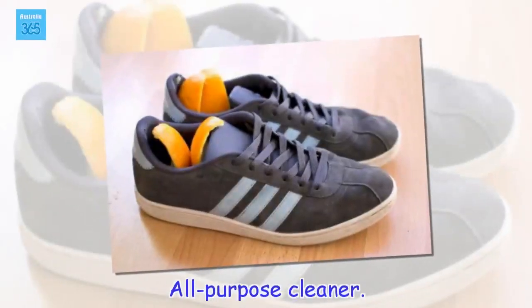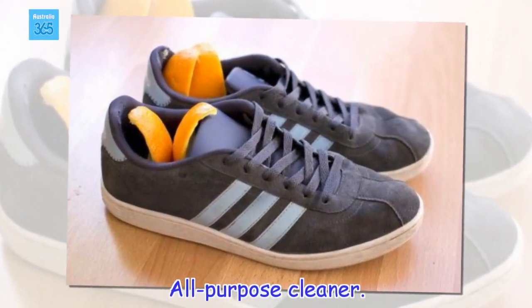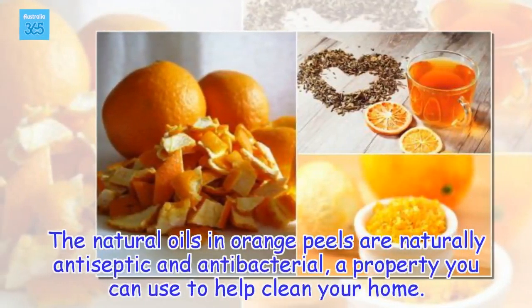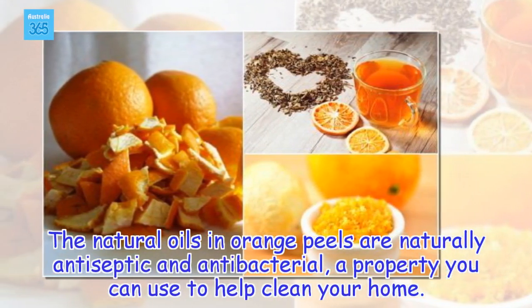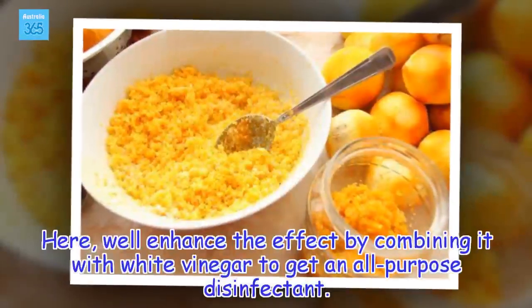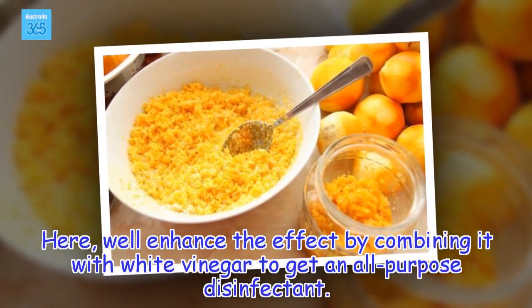All-purpose cleaner. The natural oils in orange peels are naturally antiseptic and antibacterial, a property you can use to help clean your home. We'll enhance the effect by combining it with white vinegar to get an all-purpose disinfectant.